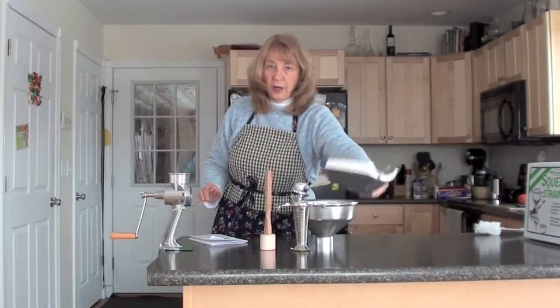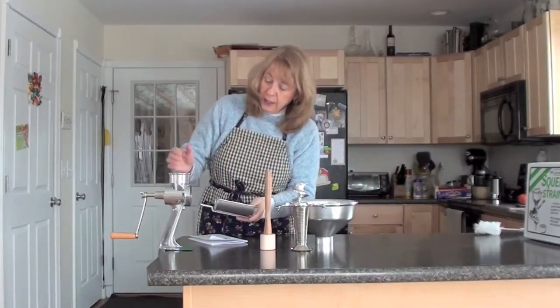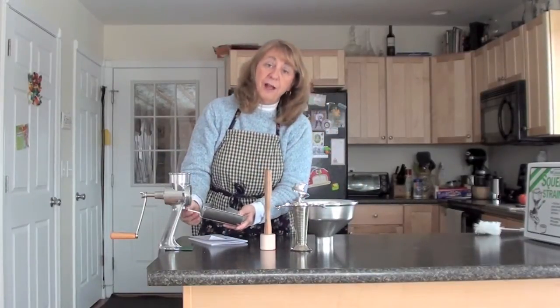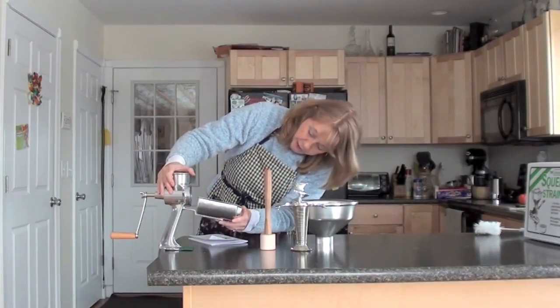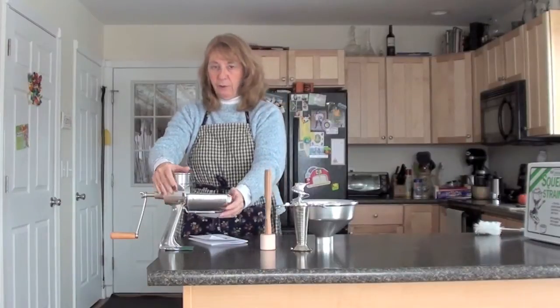Then you're going to take your drain tray. This is very important to put on next, because if you put your screen and scroll on first you'll have to take them off to put the drain tray on. There's a notch right underneath and it slides right in firmly.